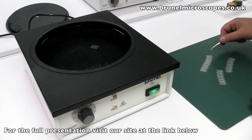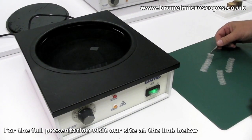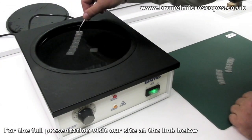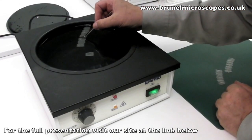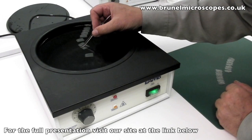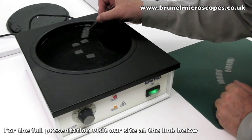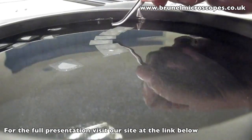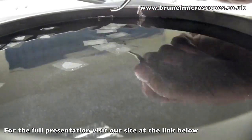A bowl of warm tap water makes a perfectly good floating-out bath, providing it has a good surface area and enough depth for a microscope slide to be held vertically. Using a pair of curved-ended forceps that must be kept clean at all times, select a short ribbon of sections by one end. Sweep them across the surface of the water bath so that the free end catches the water, and then effectively lay the ribbon on the water, using the side of the bath to disconnect the ribbon from the forceps if necessary.